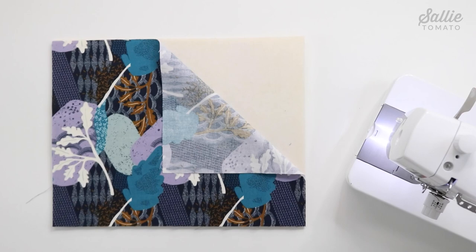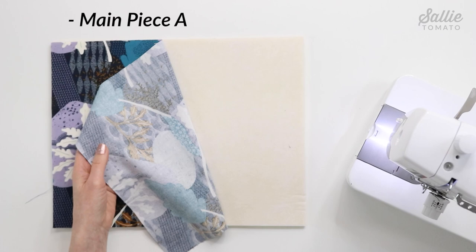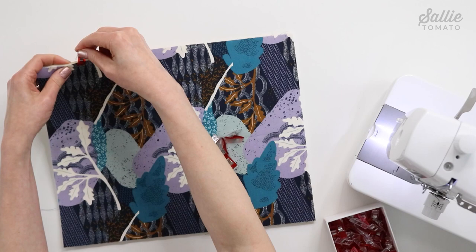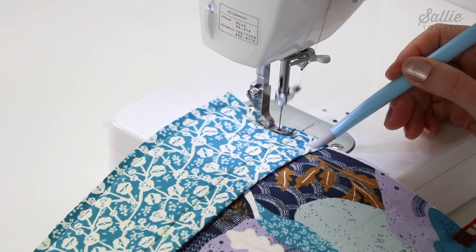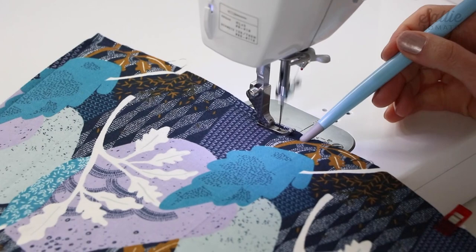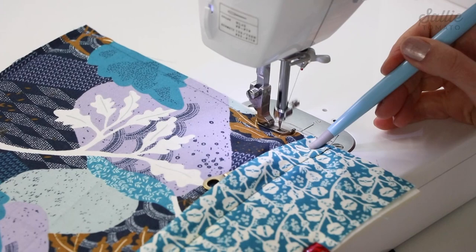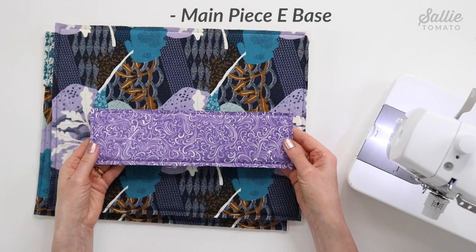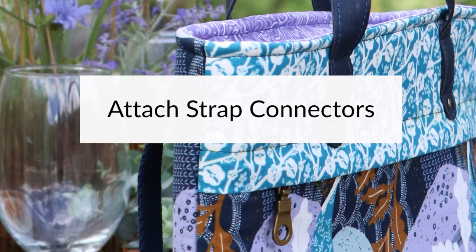Let's move on to attach the foam to the coordinating pieces. With right sides up, align the bottom and side edges of the main fabric piece A — the exterior back — and the main contrast piece B for the exterior front, each over one foam piece A. Use basting spray and sewing clips to hold the layers together, then baste a quarter inch from all edges at the sewing machine. A Teflon foot or walking foot will help prevent fabric from shifting. Repeat the step for the contrast piece E base and foam piece E, and trim the excess foam close to the stitching.